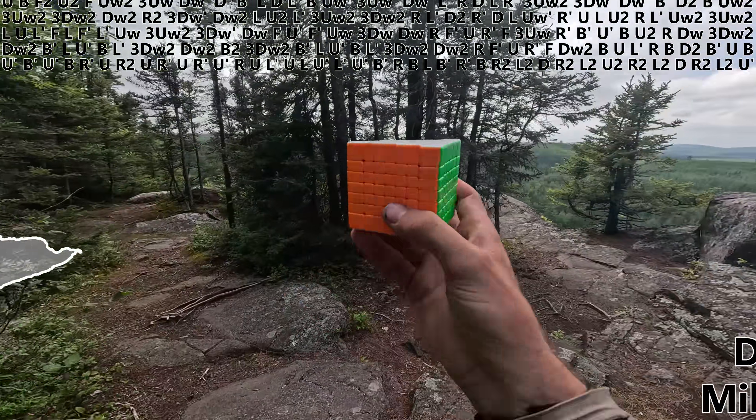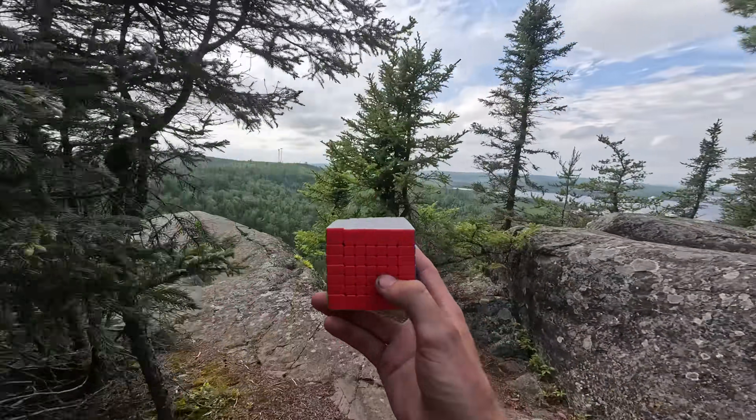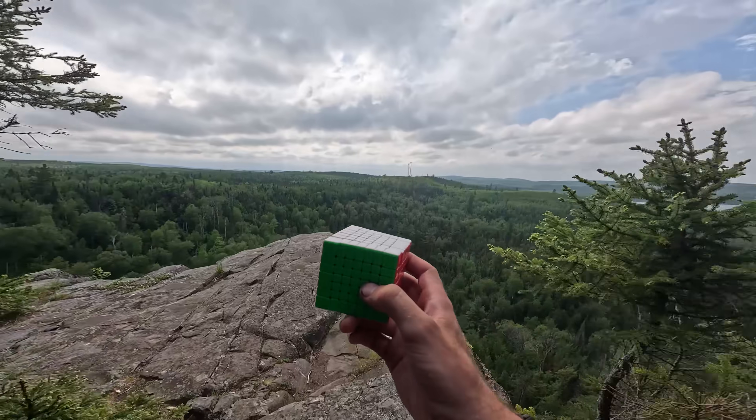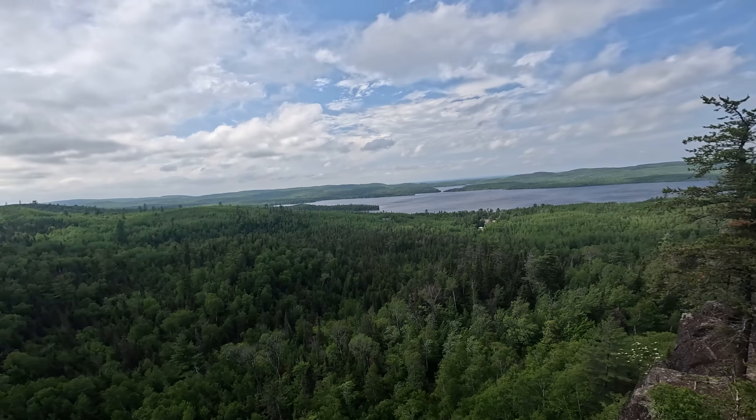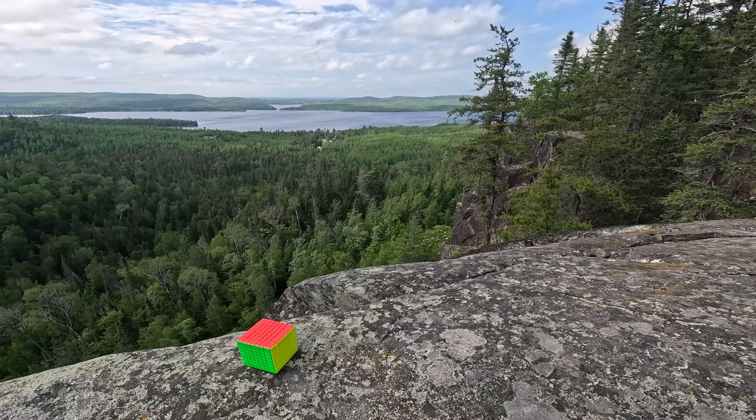This has absolutely been the wettest, itchiest, and quite possibly most difficult 14 days of my life. I truly hope you all enjoyed. I've still got two more days of wandering through the wilderness before I head home. I'll leave you guys with this one last amazing view and I'll see you guys next time.